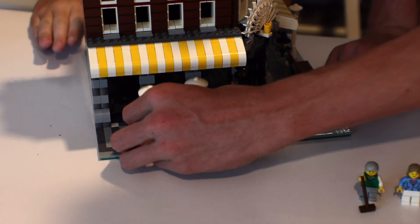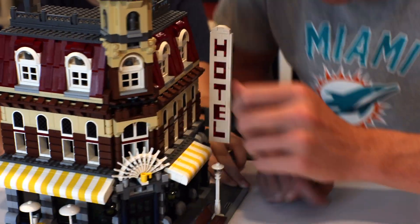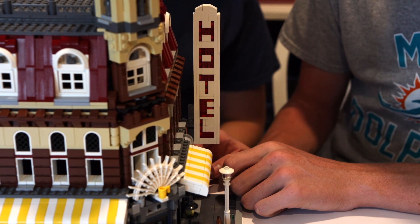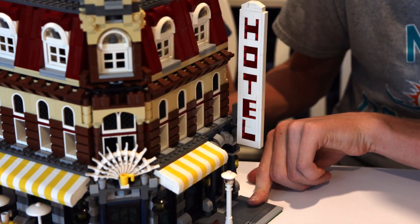I like the way LEGO's done this sign with all the various SNOT bricks and translucent pieces — that says hotel, by the way. But I like all the various building techniques they have here. These are also some really great ones to put in MOCs.